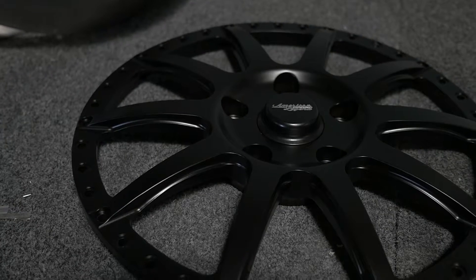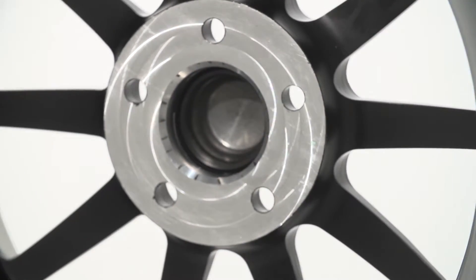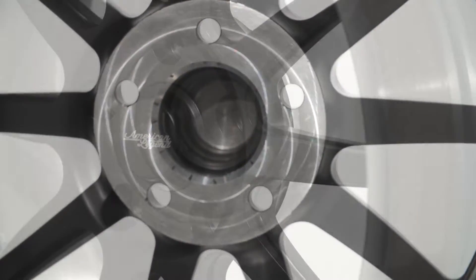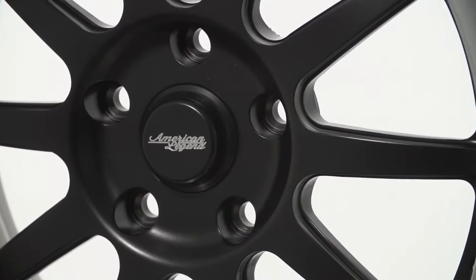With the three-piece, you can kind of tailor the position of the wheel a little bit better. Exactly — you can not only modify the backspacing of the wheel and offset, you can also modify the width and the finish. In this particular case, we went with the satin black to accommodate the top of the car.